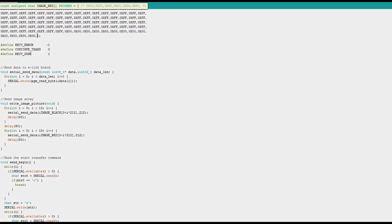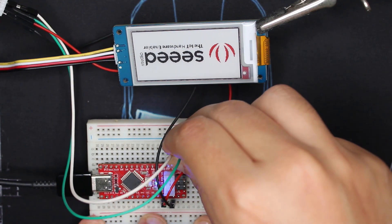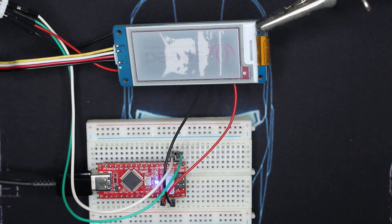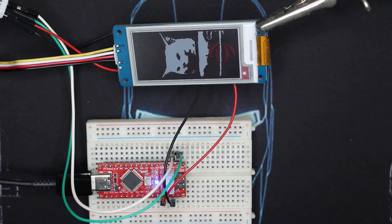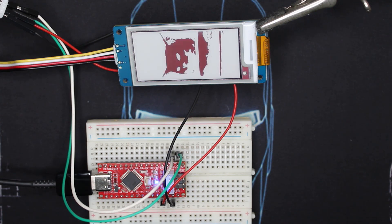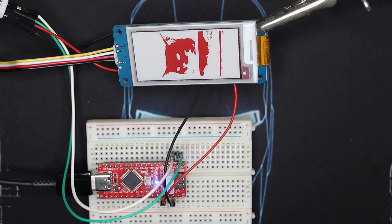Don't forget to unplug the module. And here you have Smudge the cat displayed! Please note that the colors are only white, black, or red. That's why we used monochromatic. So the image didn't have any red, so we just went for black and white.